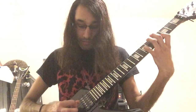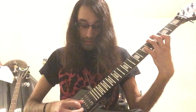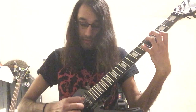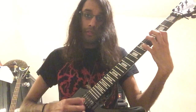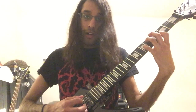Now the next part. You pick open D, then G string on the seventh fret. You do that twice. So part one. Part two.